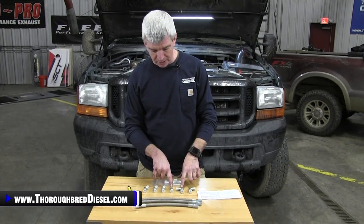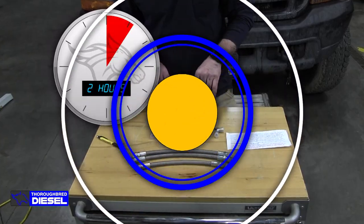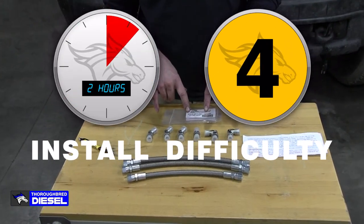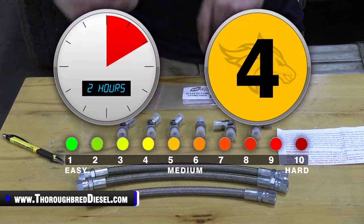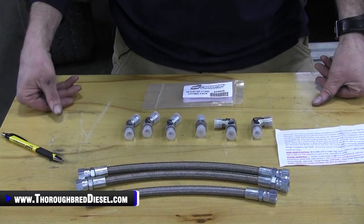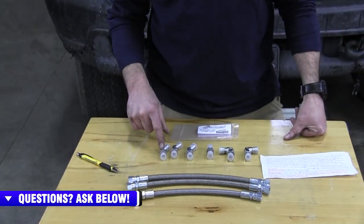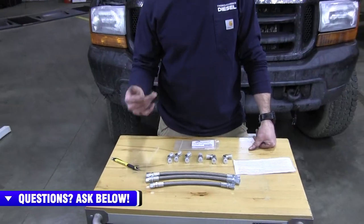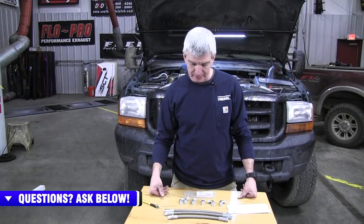The CNC Fabrication kit also comes with all of the upgraded fittings. With the Super Duty style trucks, the high pressure oil lines had Eaton style fittings with quick connects, which can be difficult to get off and on and are known to be problematic for leaking. This kit moves away from that and gets you into AN style fittings — easier installation, a cleaner look, and leak-free service inside your 7.3 Powerstroke.